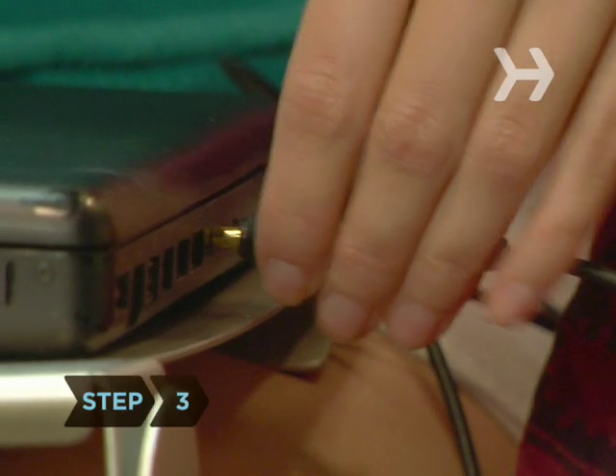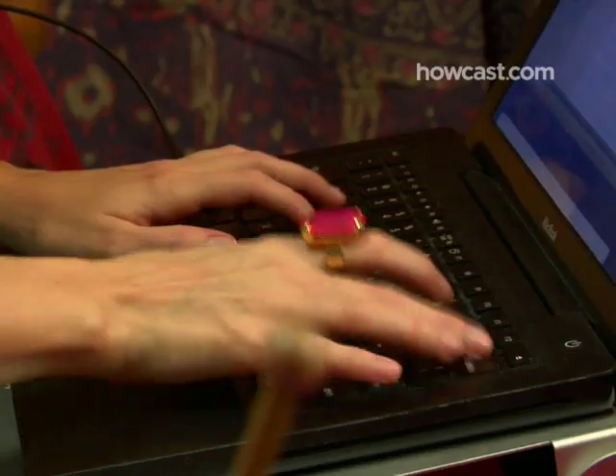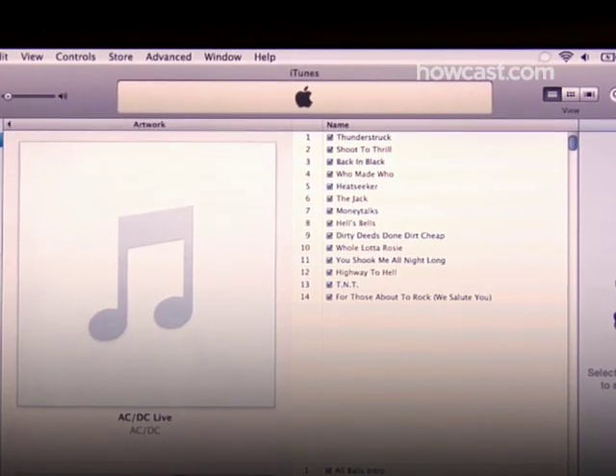Step 3. While many people still use the term mixtape, today's compilations appear in the form of a digital playlist or CD. Software that can upload and store your music collection and create custom playlists is essential.